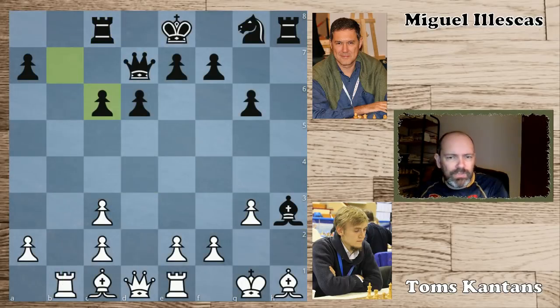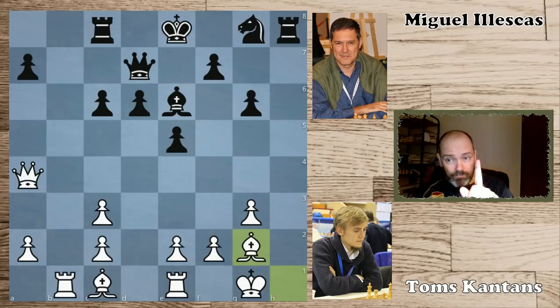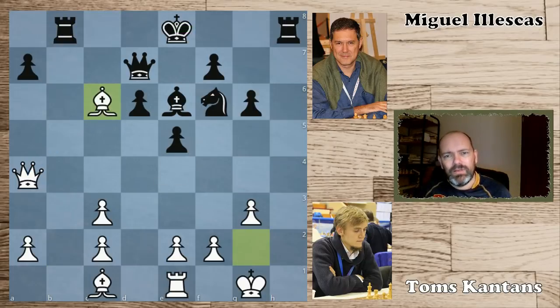White has a very devilish idea here which he executed. First bishop d2 — a prophylactic move. After knight f6, white played a very sneaky move: rook b8. And once again this attack on c6 is becoming a factor. Ileskas could have played king f8, but he took on b8, allowing bishop takes c6. The queen is pinned — what to do? Did he miss this, or did he have something in mind?